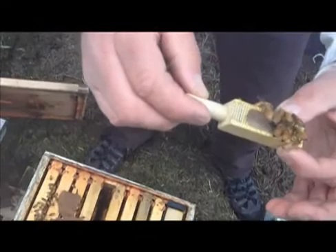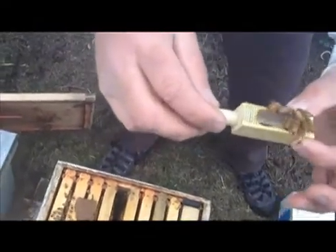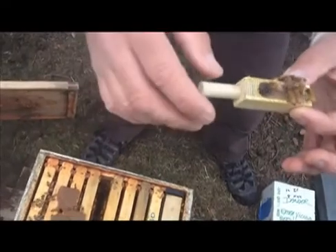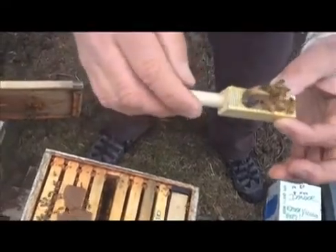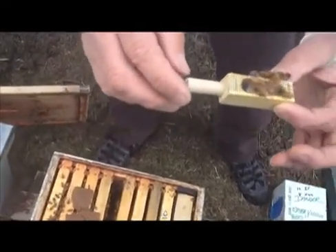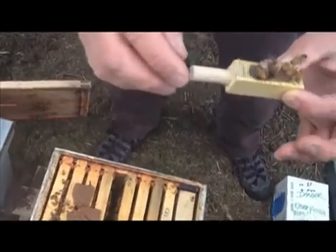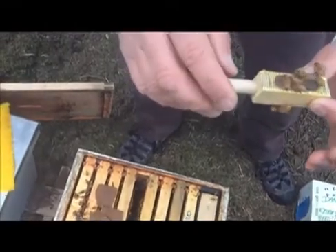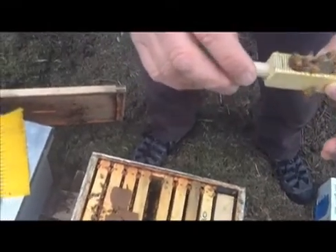Because if she doesn't do that, they will kill her once that cork that Dave's right hand is on is pulled out at the end. So what he's going to do is eventually stick a marshmallow in there, and in the time it takes the worker bees to eat through that marshmallow, that's how long the queen has to be sure they've all come to love her and decided not to kill her, so she can start laying eggs all over the hive.